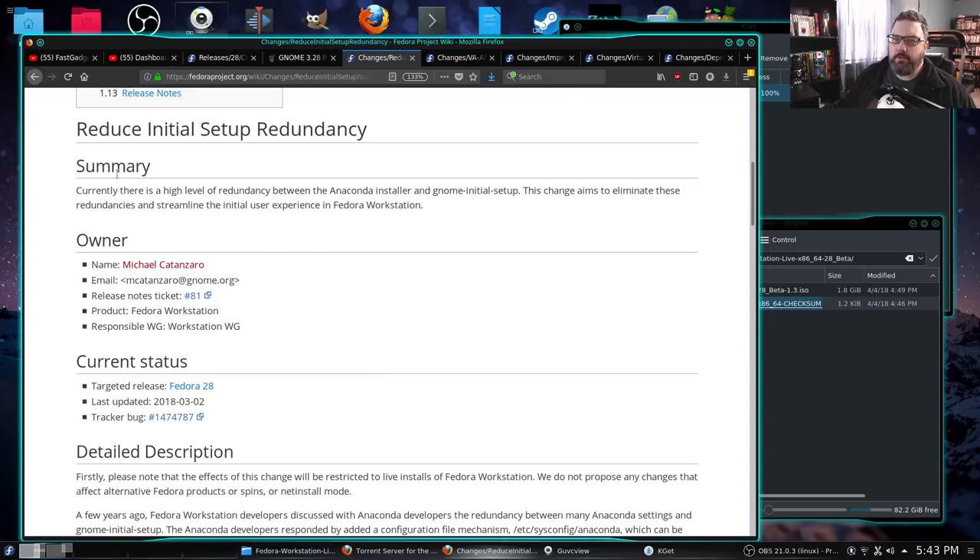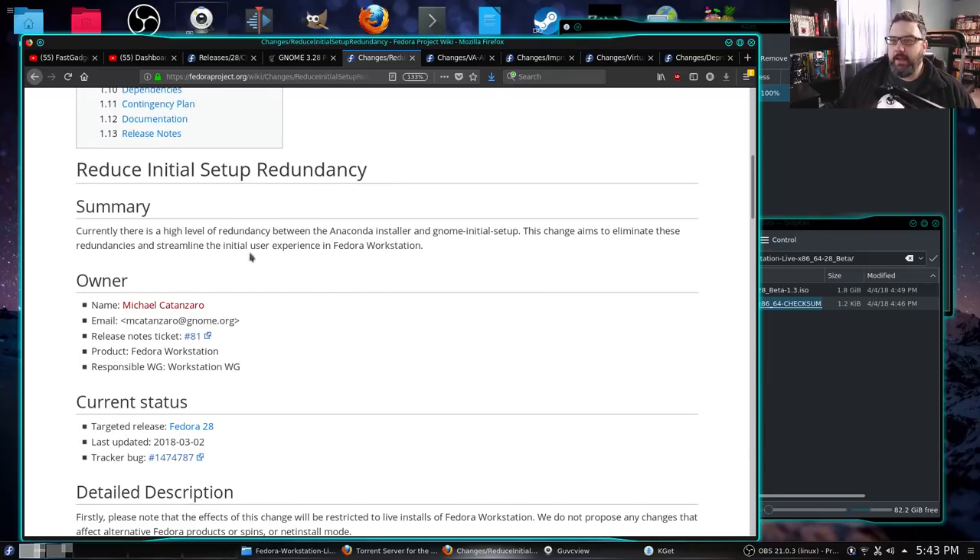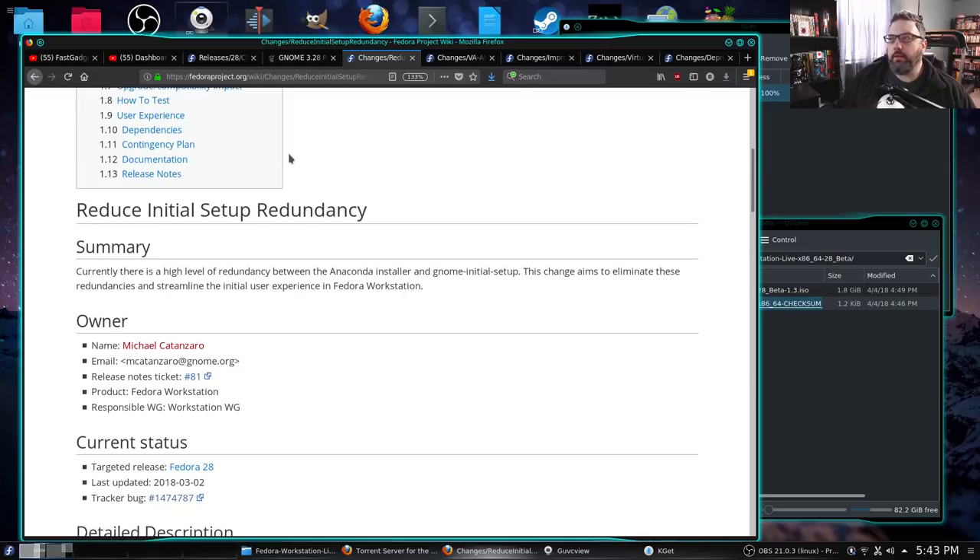This was kind of an irritant for me — how many times do you have to choose US keyboard and language during an install? Once should be it. They're basically saying there was too much redundancy between the Anaconda installer and GNOME's initial setup after reboot, so they're going to try to eliminate some of those. We're going to do the install and find out just how well it goes.